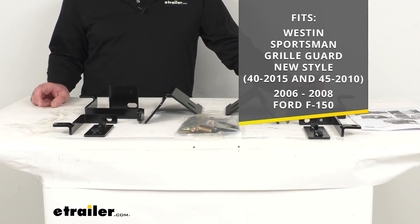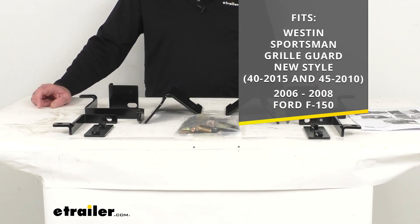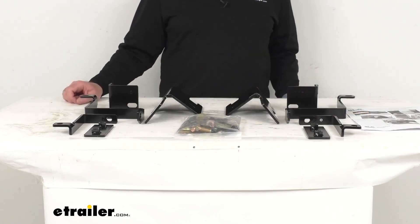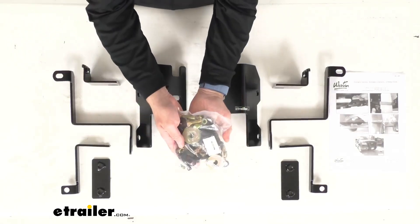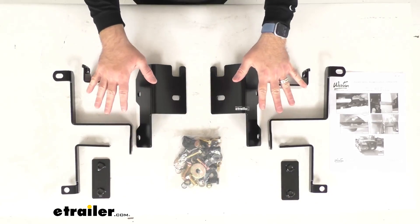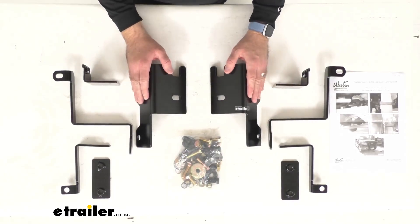This hardware is going to make that grill guard fit your 2006 to 2008 Ford F-150. This does include everything that you see here on the table before me — the hardware you're going to need to install all of the brackets that are included here. This is the direct replacement from Weston.